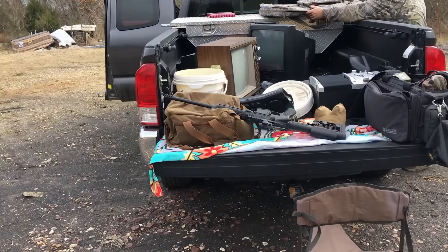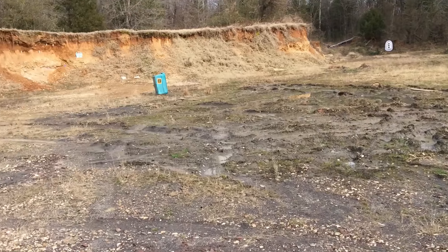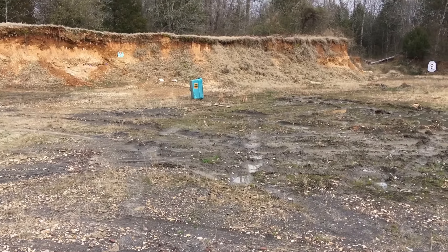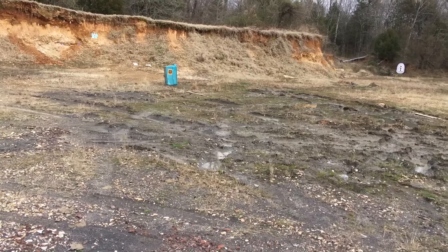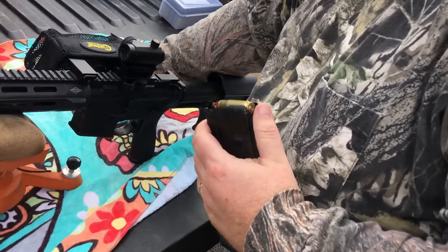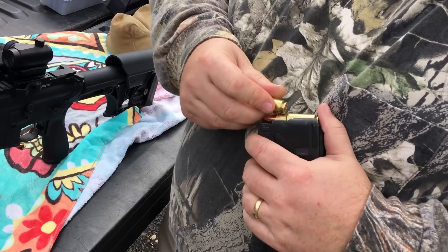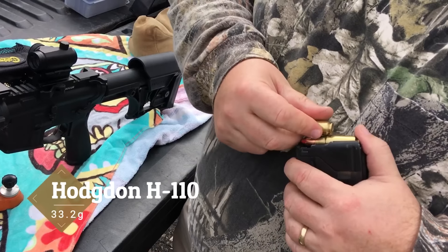All righty, what we're going to do is start off with a group. We're going to shoot off the tailgate of the truck. We got a tote set up there at 25 yards, see what kind of group it shoots. It is not sighted in, so where she lands, she lands. We're going to sight in with the Hornady FTX 325 grains, loaded up with H110. I don't know the exact grains on that — I'll fill that in — but these are going to be our five-siders.